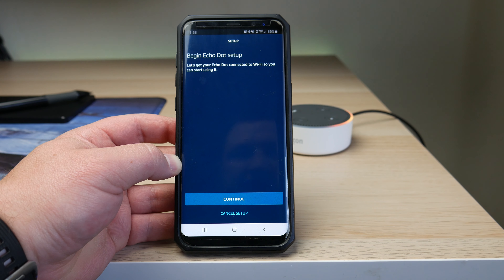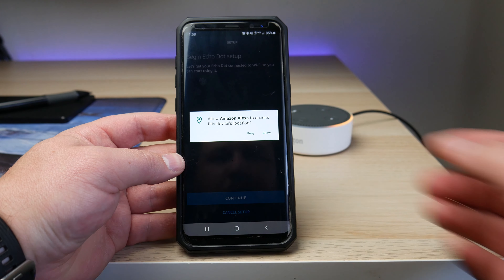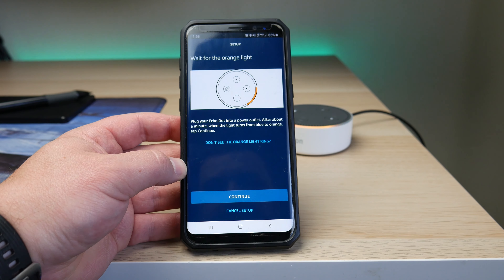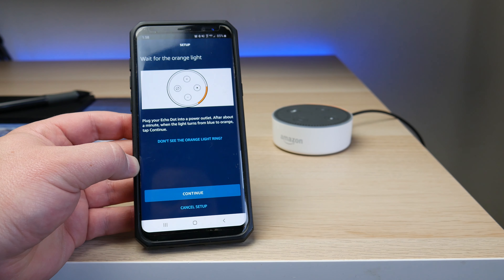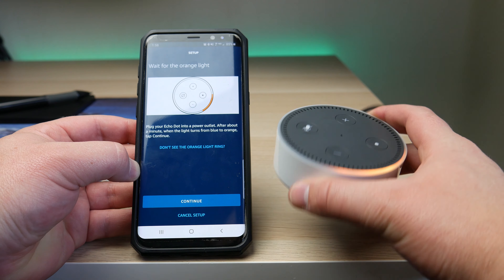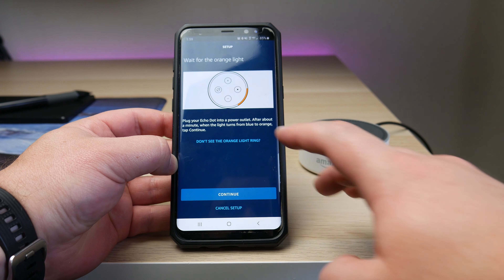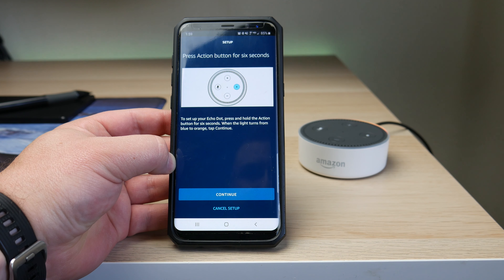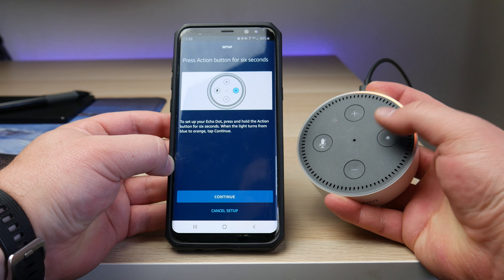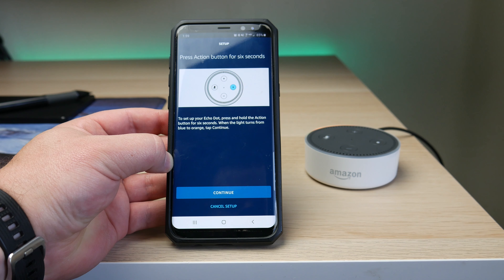It'll load everything and say 'Begin Echo Dot setup.' Go ahead and hit continue twice. You will need to give Amazon Alexa access to your device location — otherwise you will not be able to proceed — so click allow. Next, you're going to wait for the orange light. Since we plugged in the device earlier, you can now see the orange light spinning around. If you do not see that, click 'I do not see the orange light' and it will tell you to hold the action button for six seconds until you get the rotating orange light. Once you've done that, click continue.